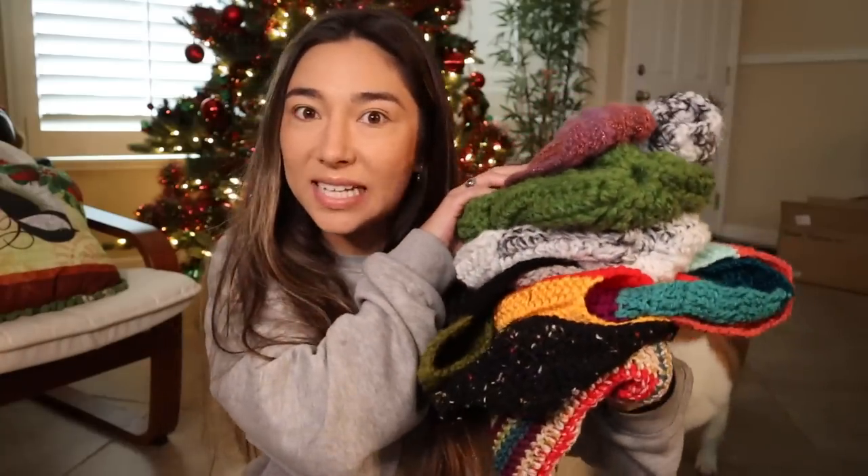Hello everybody, welcome back to my channel. In case you guys are new here, my name is Erin and I like to do all things crochet and fiber arts related. If you guys are returners, you know that I love to do these monthly wrap-ups of everything that I crocheted or created for that month. Welcome to my December wrap-up! Today is just going to be a very casual talk-through video — I've got my pajamas on and it's raining outside, so I feel very cozy and relaxed.